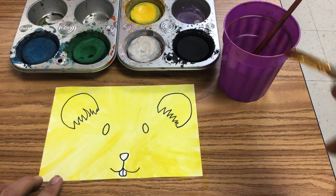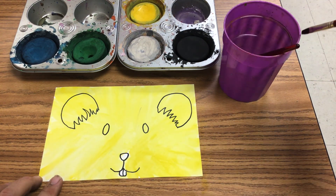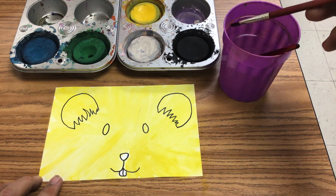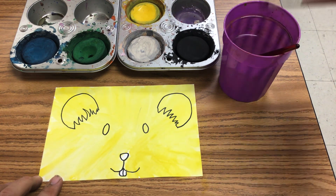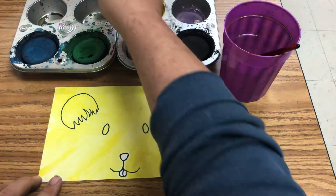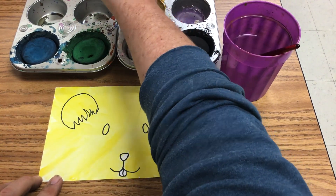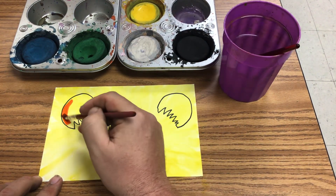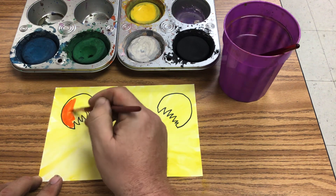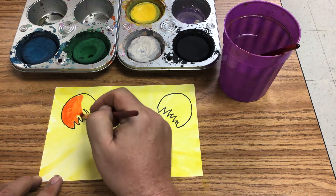I also told them that when they put the next color on top, they wanted to make sure their brush was as dry as possible. I teach my students to press their brush on the inside of their water cups — do not tap, tap, tap. When you tap, you spray water everywhere, make a big mess, and it's noisy and annoying. Then I told them to take their next color and go over the inside of the ears.